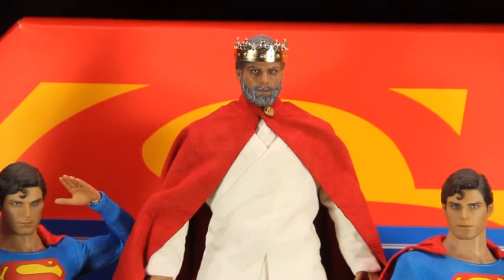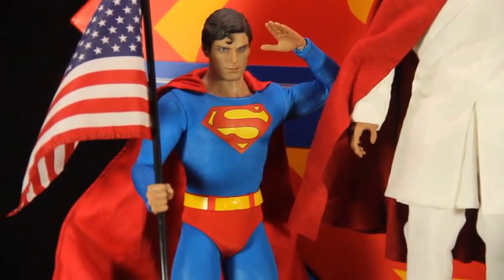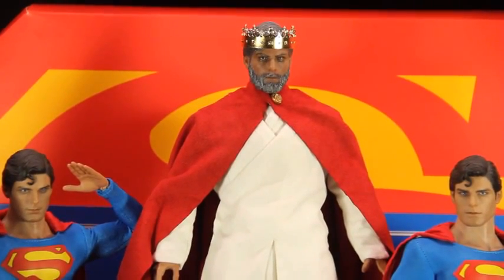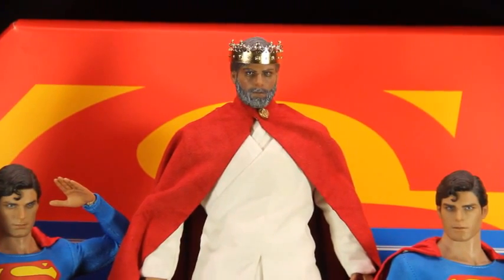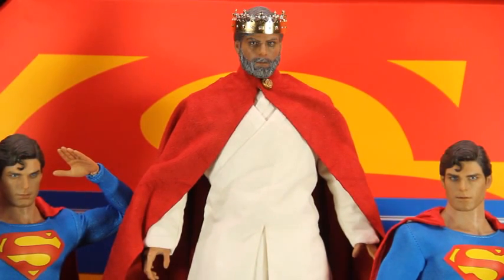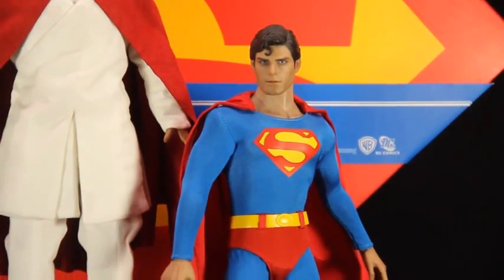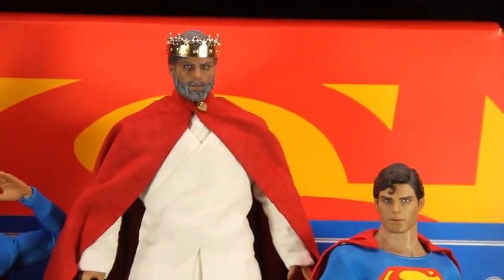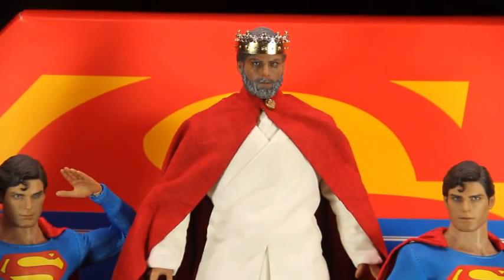What Brian did was darken the face a little bit, as you can see compared with the Hot Toys Superman — it's a little bit darker, and he made it look a little older. Then the beard and hair — he did a fantastic job painting and sculpting that beard, not too much. This came from a picture I saw on Facebook of a concept art of an older Superman, which looked fantastic, and it's really close to what I saw in the picture.